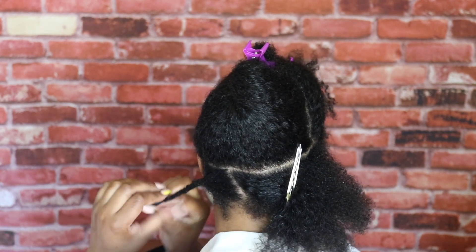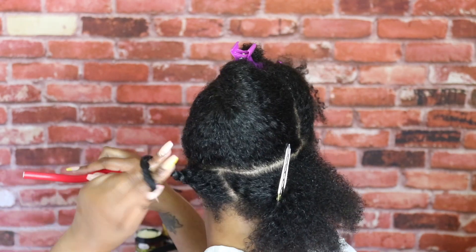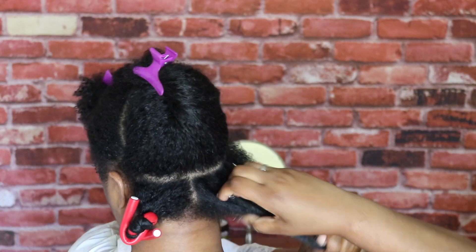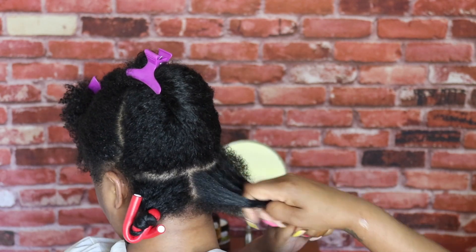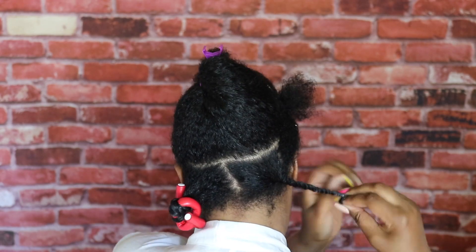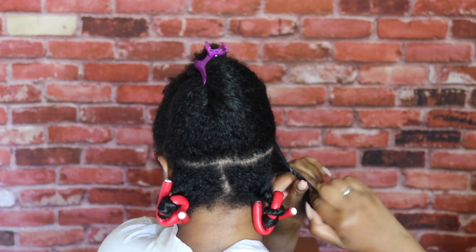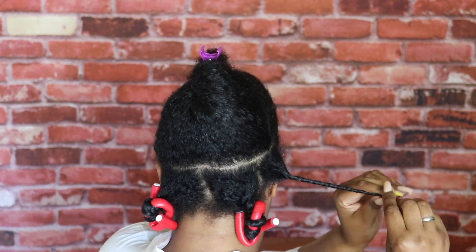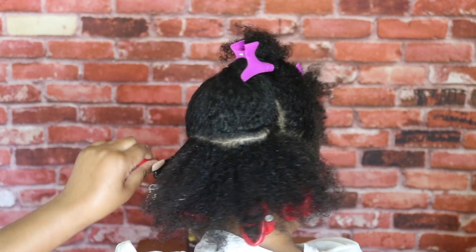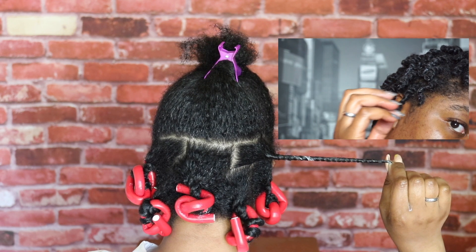You can do braids, twists, or bantu knots. What I liked about the product is it didn't sit on the hair too much — it really did absorb into the hair. Once I get it twisted down to the end, I just add a flexi rod, and that's pretty much it. You can use a perm rod or no rods — that's totally your call. What I love about using rods with my twist-out is that sometimes twist-outs can come out funky. With the rods, at least those on the ends allow it to have a more uniform and defined look.